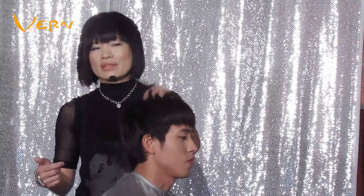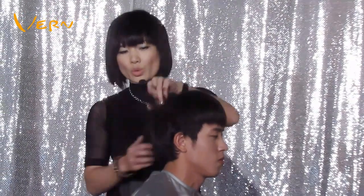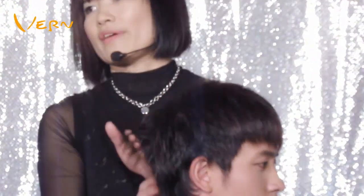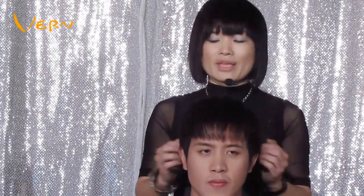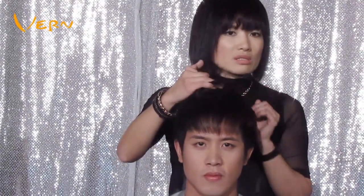Hi, in this hairstyle, because this model has less hair volume on the top of his head, I designed to keep his hair length and hair volume on top. As for the two sides and the back of the head, I first texturize hair volume to make the hairstyle look geometric, and then I will apply scissors over comb to cut.